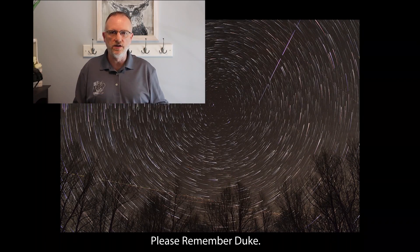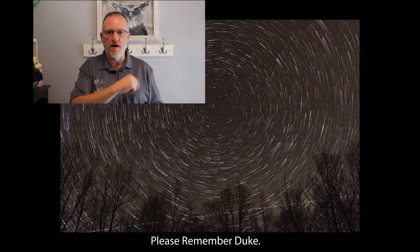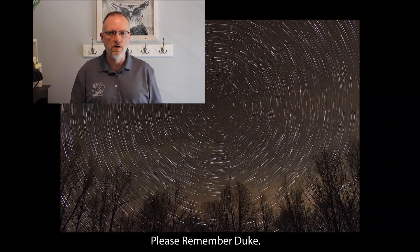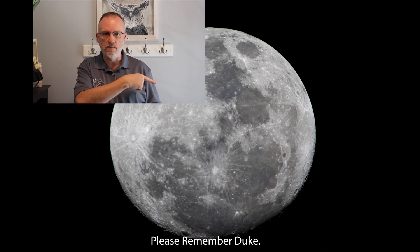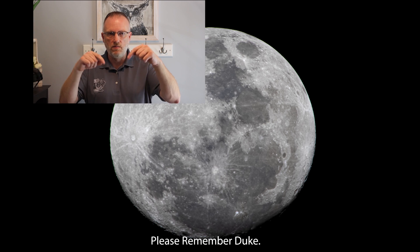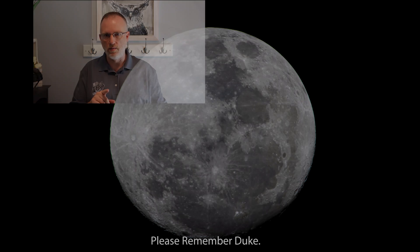I want to thank everybody for watching — hope you liked it. Please stick around for the outro. As always, clear skies and have a good one. Thanks for watching yet another episode from the astroimaging journey channel — really appreciate your viewership. In the upper right we have the latest video posted prior to this one. In the lower right is what YouTube thinks you'll enjoy. Below is a subscription link — please hit that like button, subscribe if you choose, ring that bell if you want notifications. As always, thank you, clear skies.